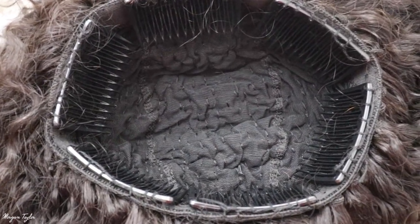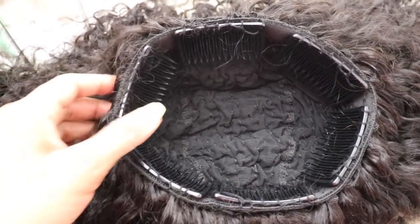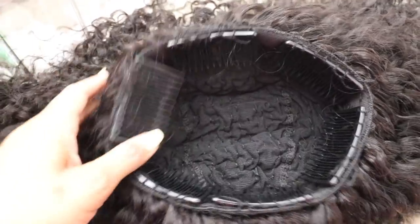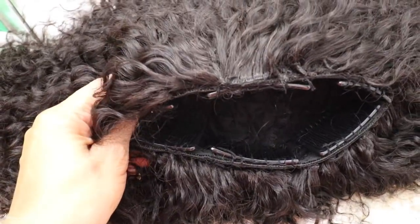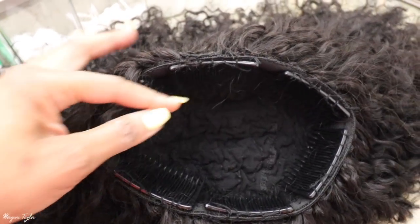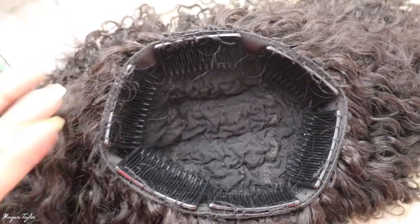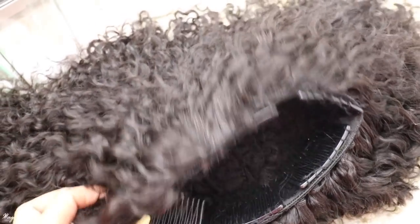This is what the inside of my wig looks like. I put six combs in it. A lot of people ask do my wigs ever come off — no, because I put tons of combs in and stick them into my braids, which helps the wig stay very secure.